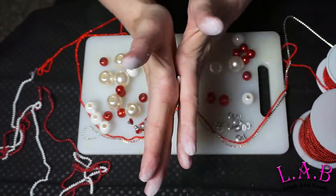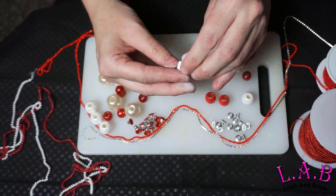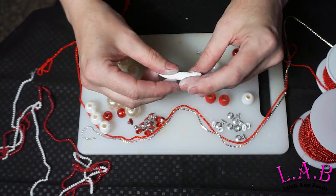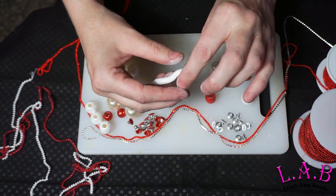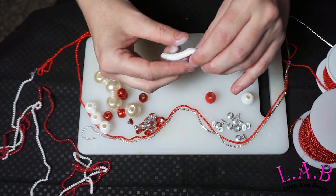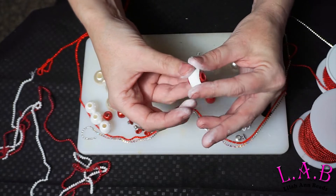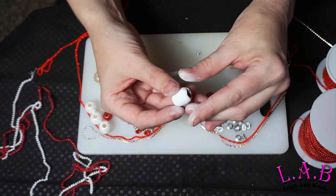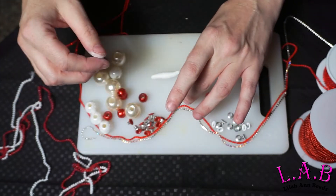Just like with any other bead, you're going to need a core bead to start. Make a little snake of clay and go all the way around. You can get that clay on there nice and good. I chose an oblong bead because I thought it would look more candy cane-esque. Get it nice and smooth.